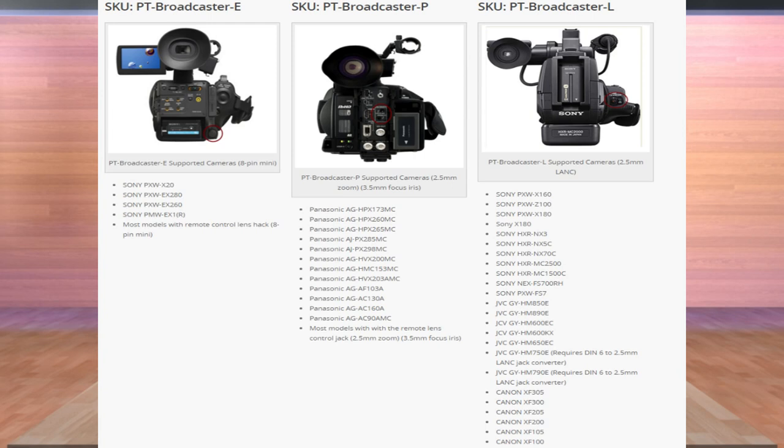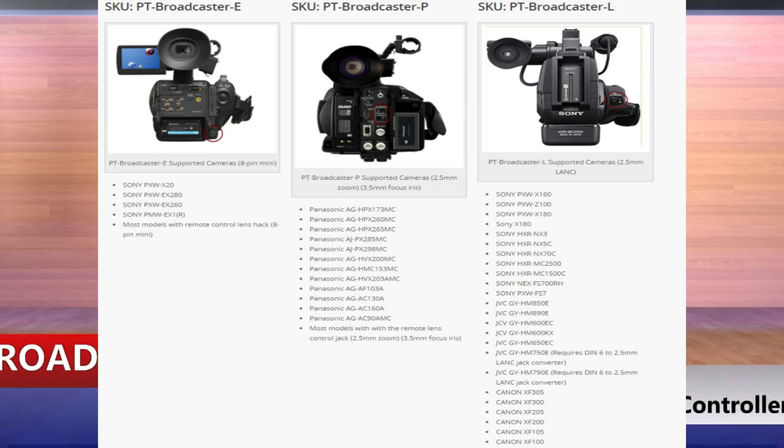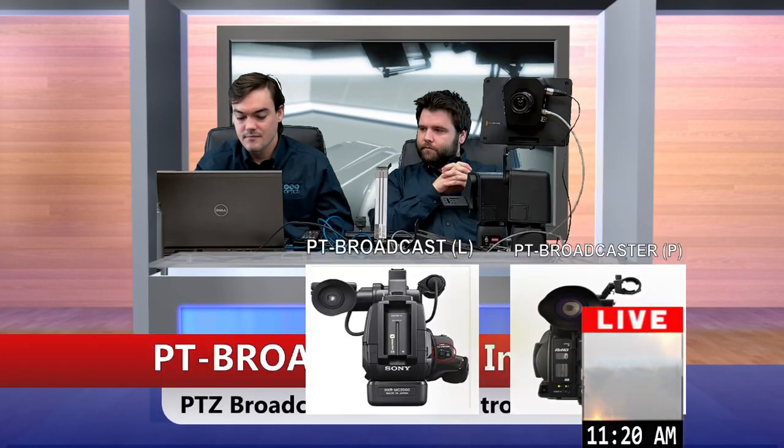The L version supports the 2.5mm length, which is basically the majority of your Sonys, JVCs, and Canons. That's why we have all three models in place — to help us support the majority of cameras out there. Andy is going to briefly show us what these things can do.